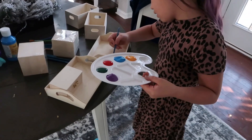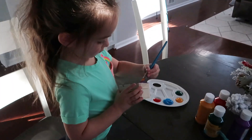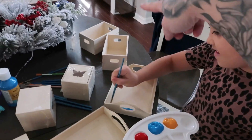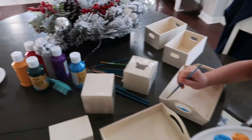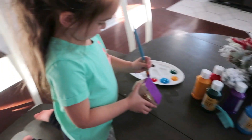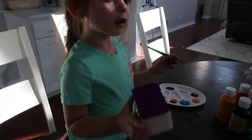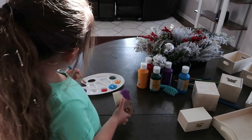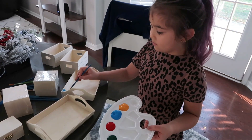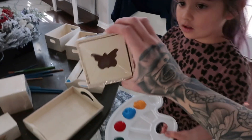Dollar Tree has tons of these little wooden boxes and trays right now. Riley is going to paint hers for her baby dolls, and we got all the paint at Dollar Tree too. Rosie — Riley's baby doll — wants a jewelry box. I really want to paint one too — these little ones with the drawers that slide out, with the butterfly detail. So cool, I love it.